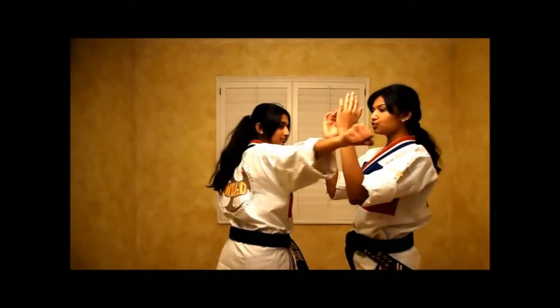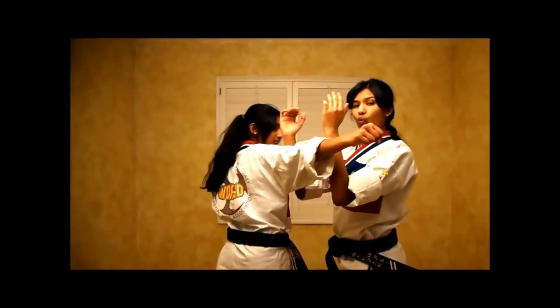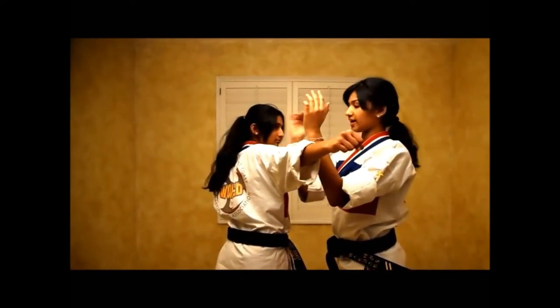As their arm comes towards you, use your forearms to block their arm — one hand at their forearm and one hand above the elbow.